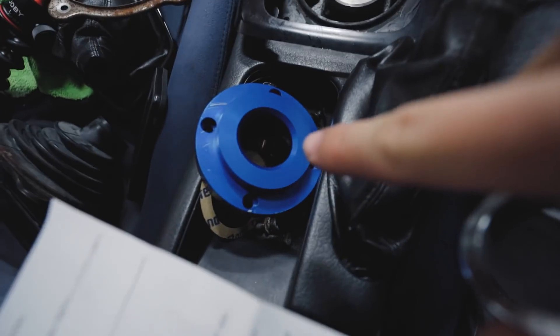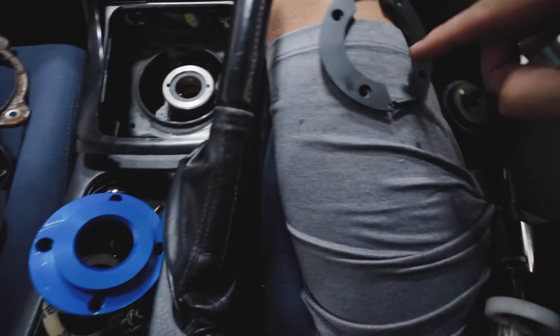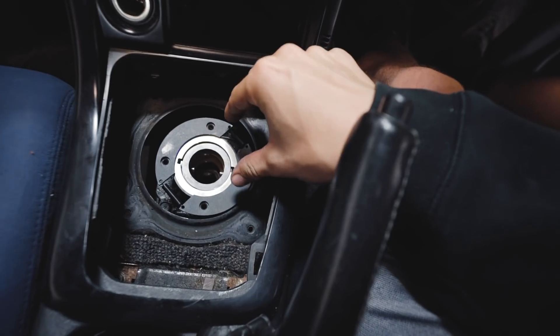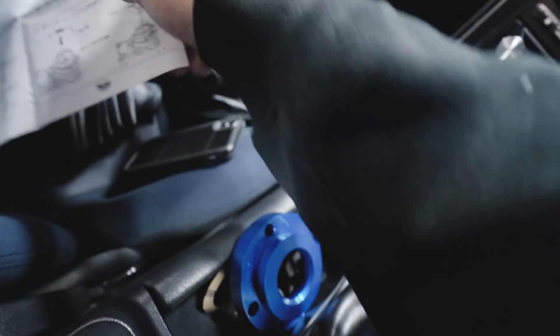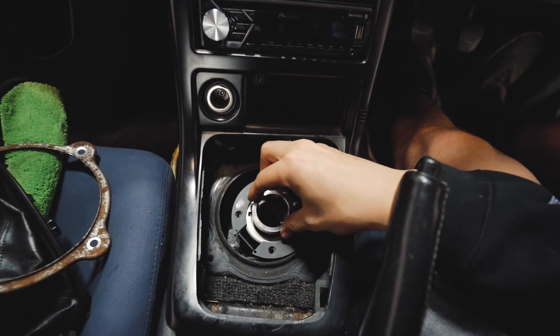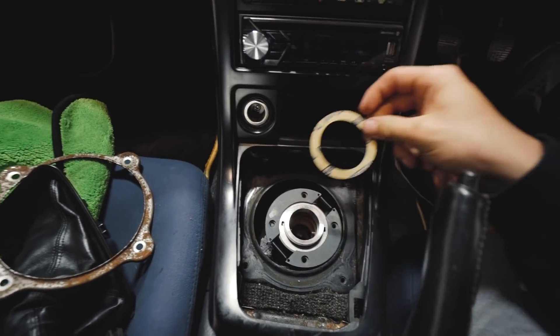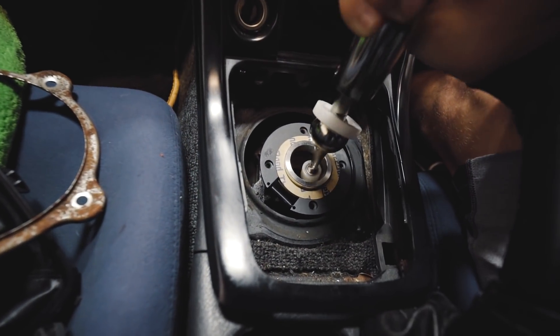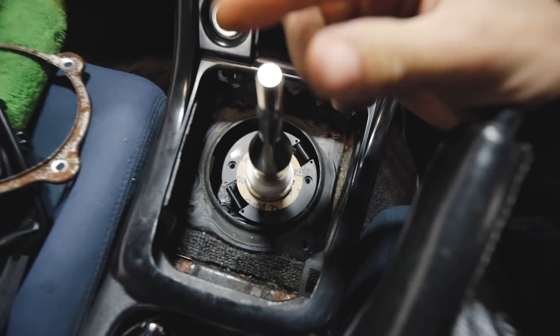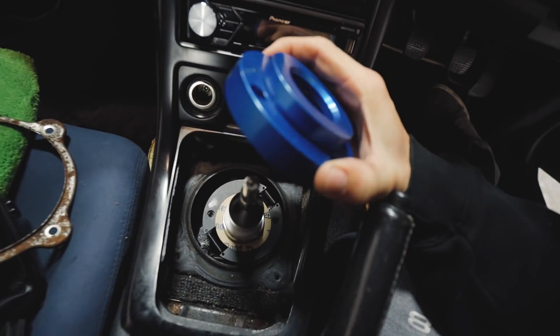I'd been struggling with this for a while, but it turns out Randy from Eliminate did this exact same install, so I called him and he walked me through it. These two pieces come together as an assembly and you have to disassemble them. The spring piece goes on first, off-centered as shown in the directions. After that, there's a rubber gasket that lays inside, then a spacer on top of the rubber gasket, then a paper gasket. Once done with that, you can install the shifter — it should slide right in.